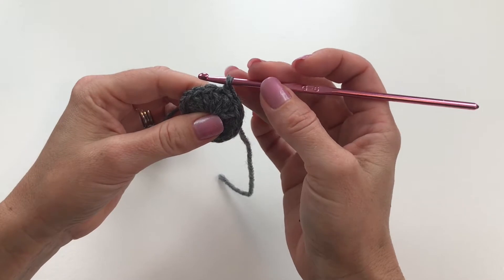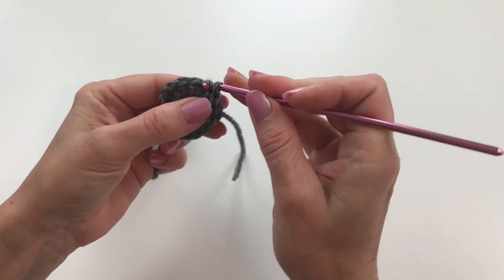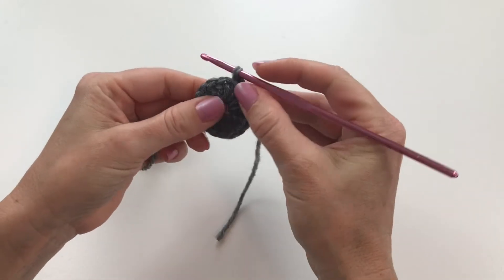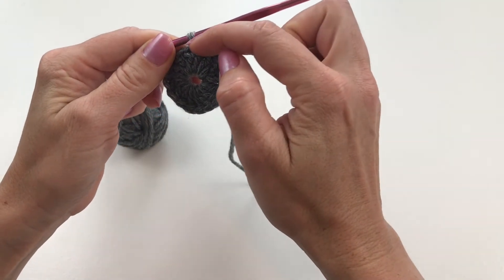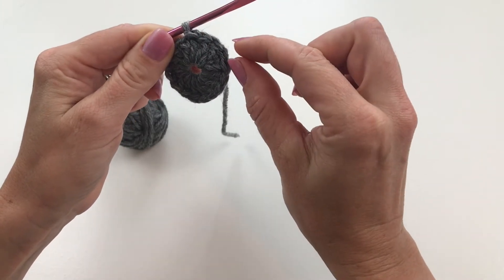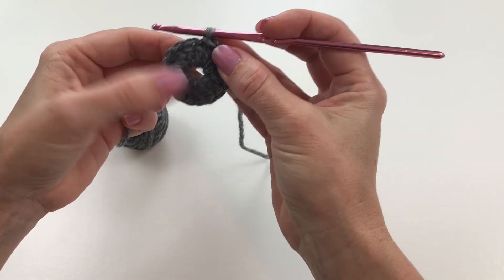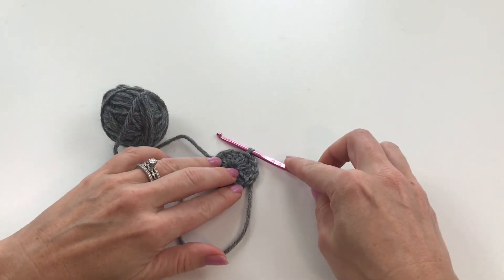The slip stitch can move you as far as you want — you can continue on down your whole circle if needed. Your pattern will tell you where to slip stitch to; it'll say something like 'slip stitch to wherever it is' and you just do it just like that. You can see that the slip stitch moves your needle along to the place you want to be, but it doesn't leave a large row like a single crochet would — it just moves it along without leaving a big stitch there. That is the slip stitch.